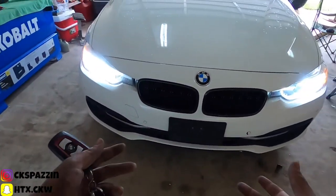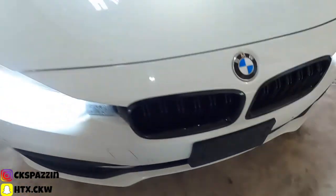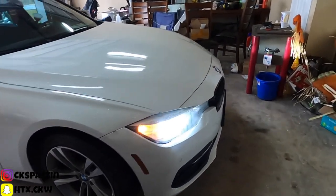All right y'all, so this is what it turned out to look like. Looks pretty good — I like it. That black does something, I ain't gonna lie. It makes the car look way better.